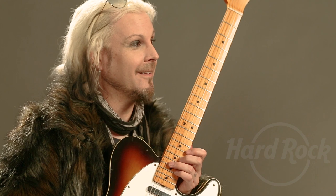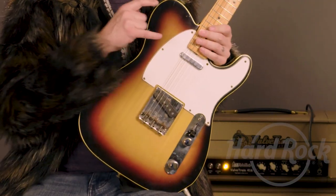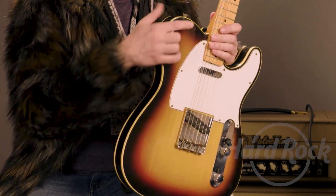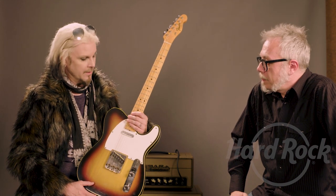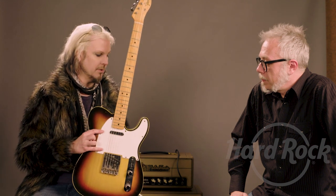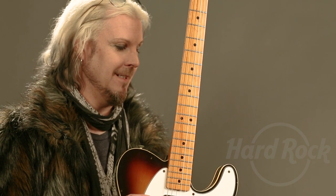How does a vintage Tele like this differ from the John V signature Tele? Well, first thing would be cost — the vintage ones are a lot more expensive. But I designed it around this guitar because of the double binding. Mine has double binding, so I kind of designed it around the Fender custom Telecasters. That's mainly what it's around, this certain guitar right here. That's rad. Pretty neat. I love it.